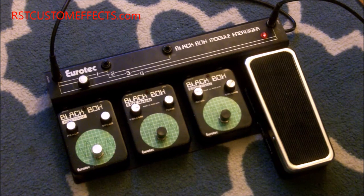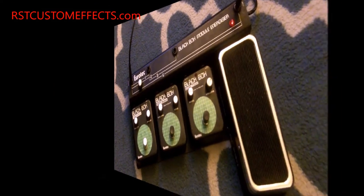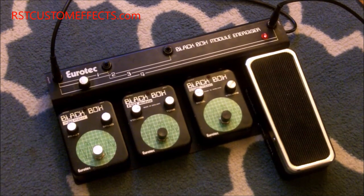It was sent to me to have it serviced and repaired, and also to convert it to US voltage. Let me grab a guitar and I'll give you a little demonstration of it. I've got my Telecaster and we'll take a look at the different modules on this.